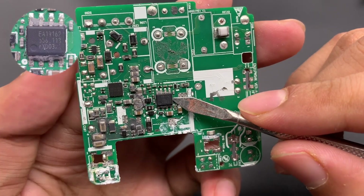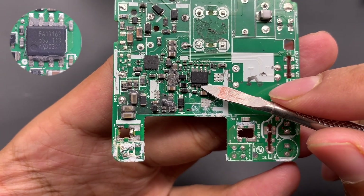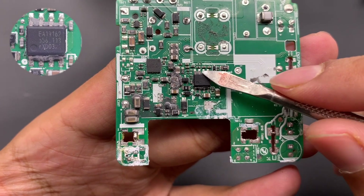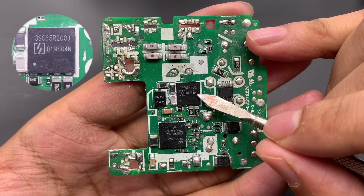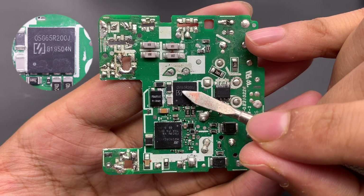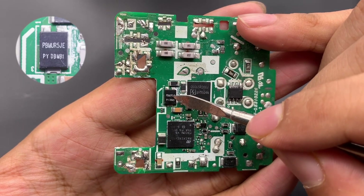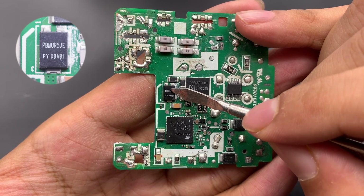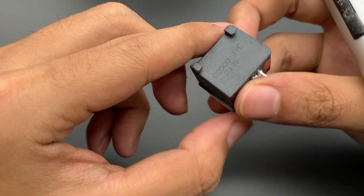The PFC boost controller comes from NXP, model TEA19162, used for boosting the rectified voltage and active PFC. It integrates a discharge chip for the X capacitor and supports soft start-up and shutdown, and high-precision voltage regulation. The PFC boost MOSFET comes from Oriental Semi, model OSG65R200JF, in a PDFN8x8 package, rated 700V, 200mΩ. The fast recovery diode comes from Hingwei PBMUR5JE, used for PFC boost rectification. The PFC boost inductor is wrapped with copper foil, and a plastic shell is used for reinforcement and protection.